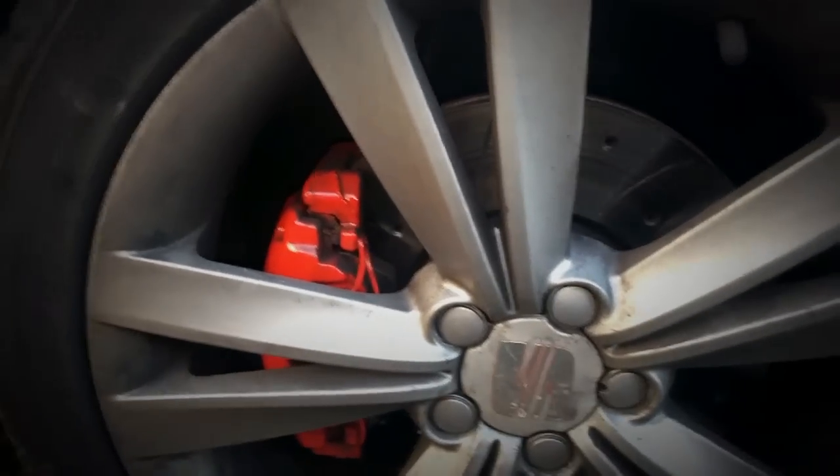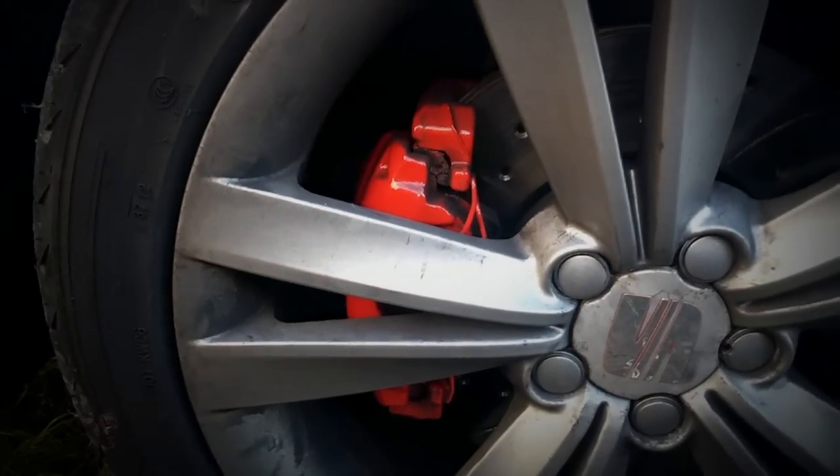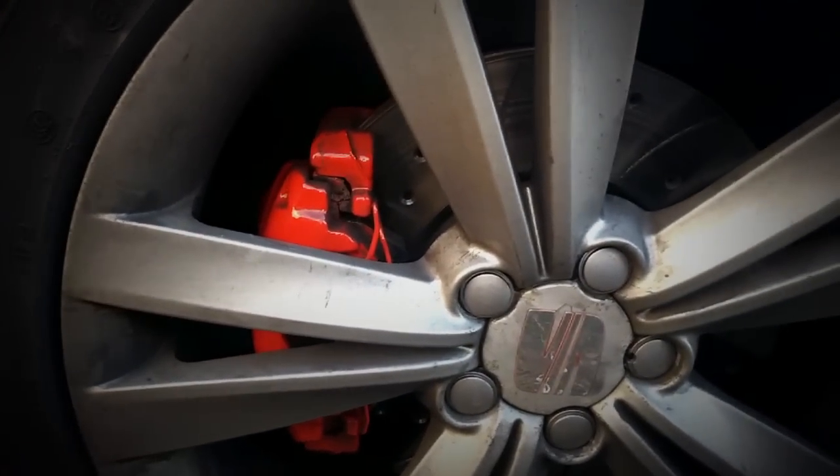Today we're going to show you how to paint your brake calipers and make them look like this. We've done one half of this car — one side — and I'm going to do the other side with you today.